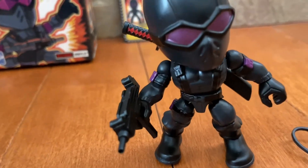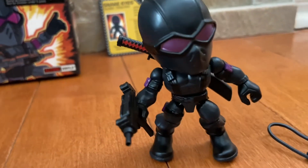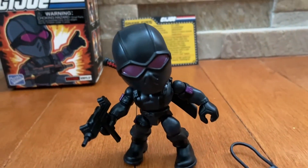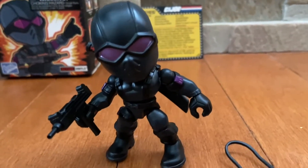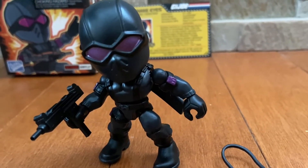Why is that? Because him and Storm Shadow — who has been rumored that they were brothers — Storm Shadow kind of killed their master, and Snake Eyes has just been really mad about it, or like sad, so he just never talks.